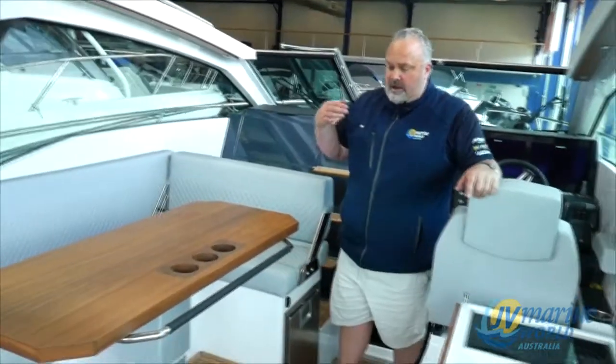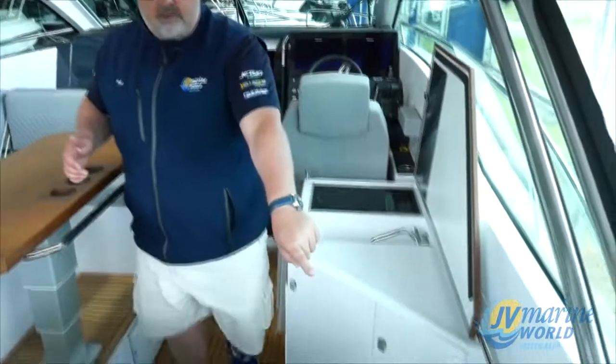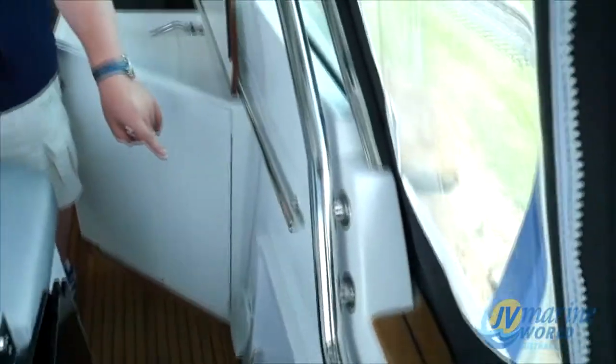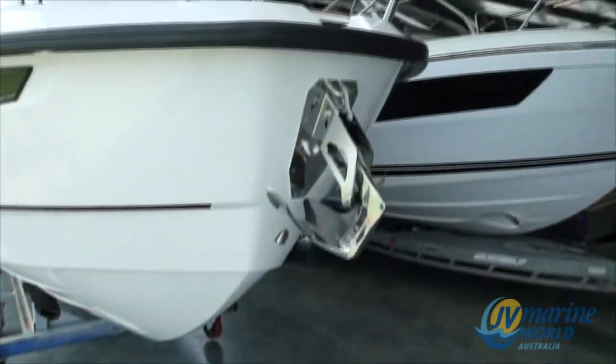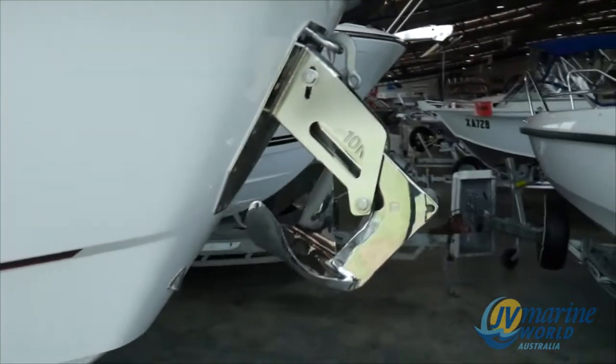Apart from ample storage and lots of little nooks and crannies to put bits and pieces, they've even thought of fender storage — you don't want exposed fenders sitting up on the bow rails up the front, so you can put four fenders in the side. And there's a built-in stainless polished anchor that's built into the hull at the front, so it's not dangling over the front like a normal boat.